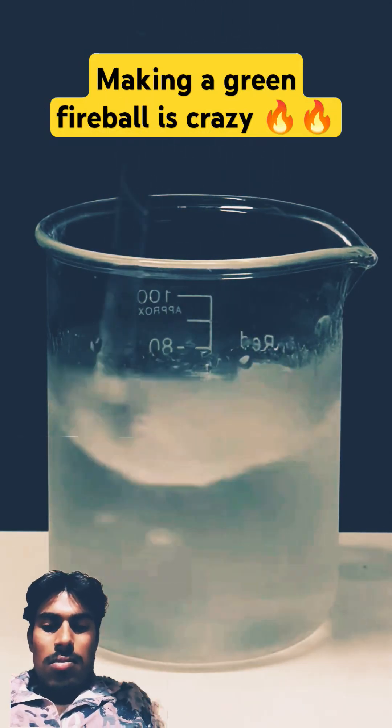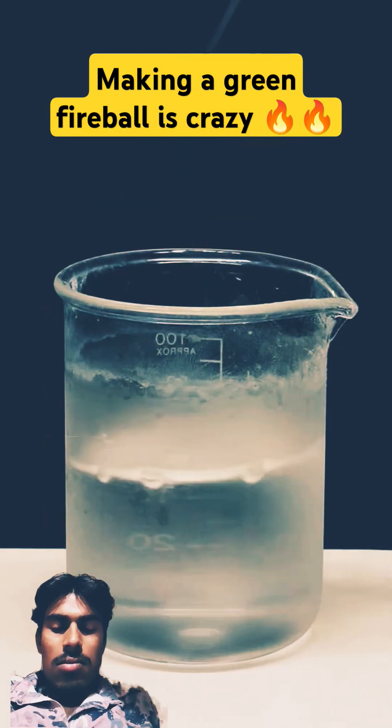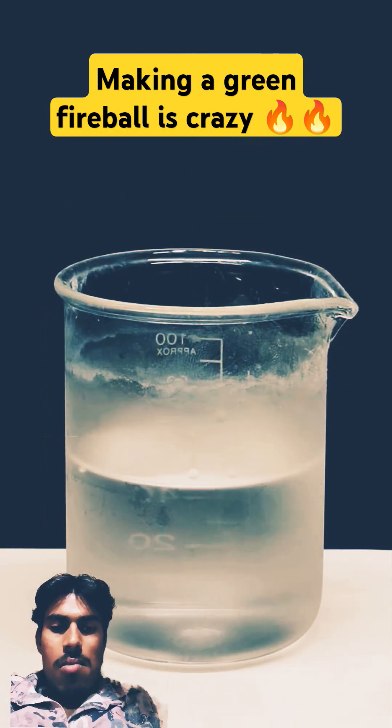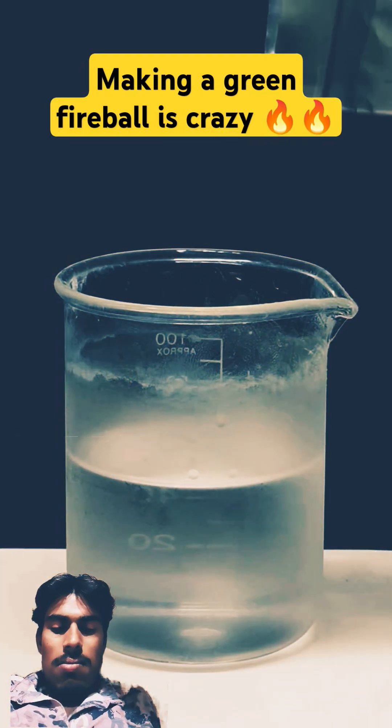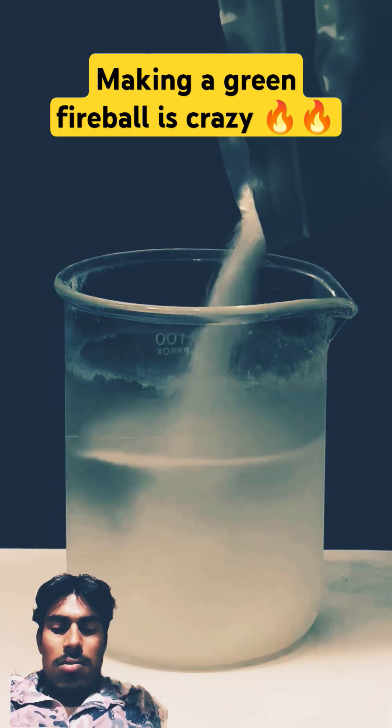This caused the methanol to cool down quite a bit, and by the time all the boric acid was gone, it was pretty cold. But either way, I can now add something called potassium polyacrylate, which is a super absorbent polymer.